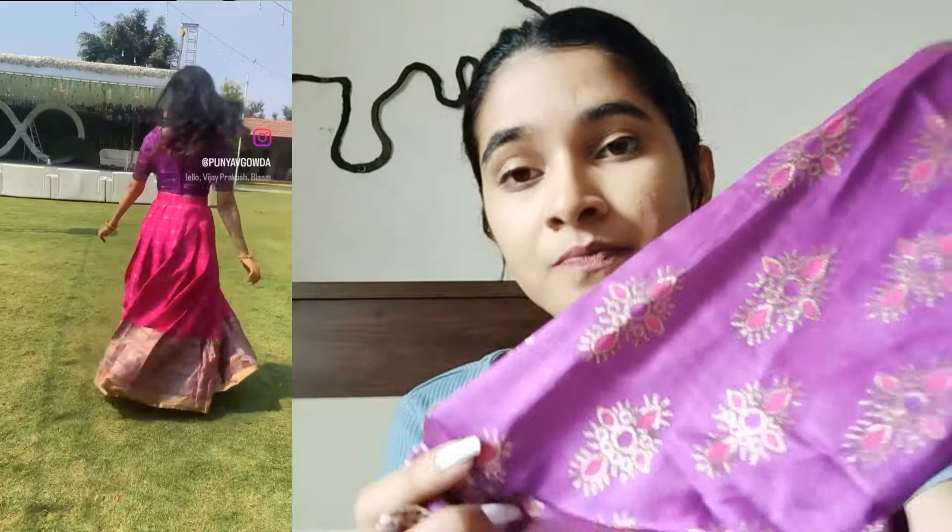The basic lehenga is a purple and pink combination. The top is in purple color with pink and gold prints on it. This is embroidery, but it is just prints on the blouse. This is already washed and the quality also seems to be very good. There are no complaints here.